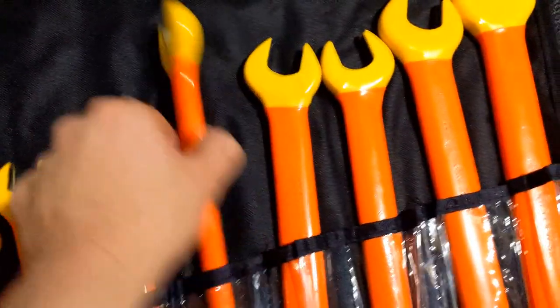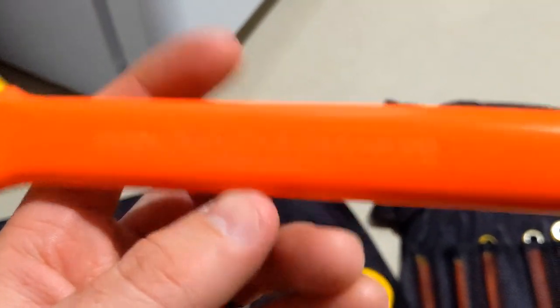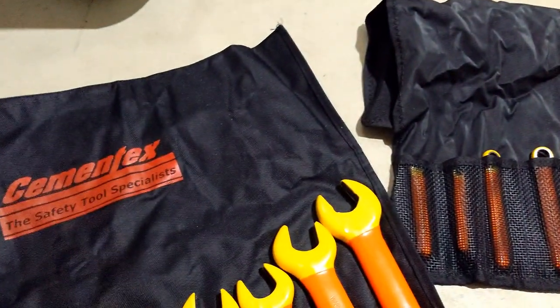These are — I believe they're rated for 2,000 volt, but we can definitely take a look. 1,000 volt. Yep, made in the USA, that's pretty cool.